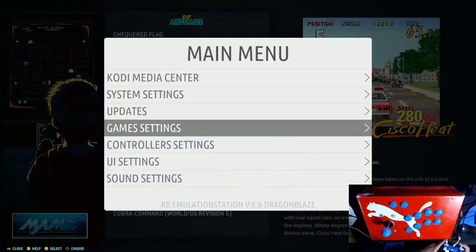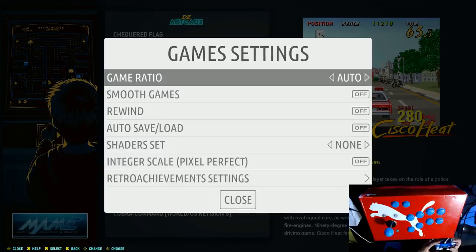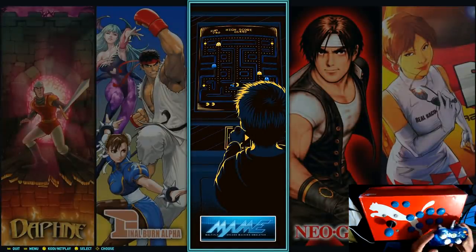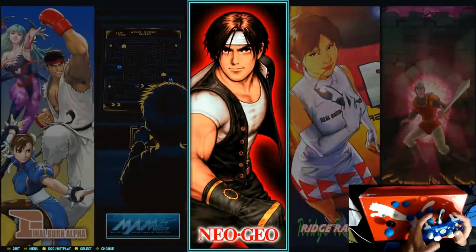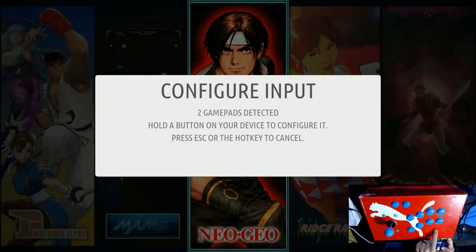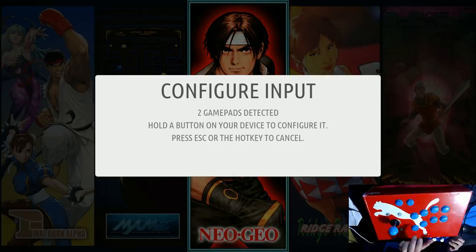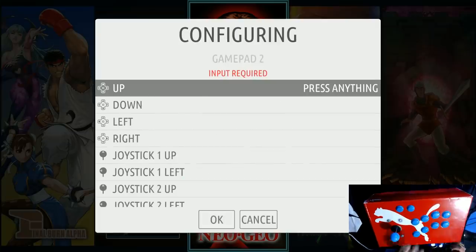One thing we do need to do is set up this arcade stick. I could have just plugged in the arcade stick to start, but I didn't do that. Now I just plugged it in after this Xbox 360 Rock Candy controller is all set up. My arcade stick is not. I click a button, that triggered a gamepad detection. Now I just hold down any button, and here we go - it recognized it.